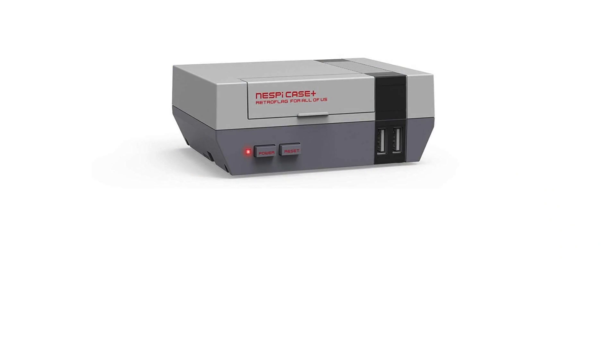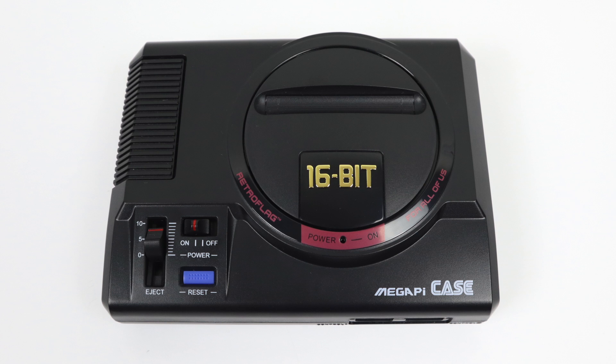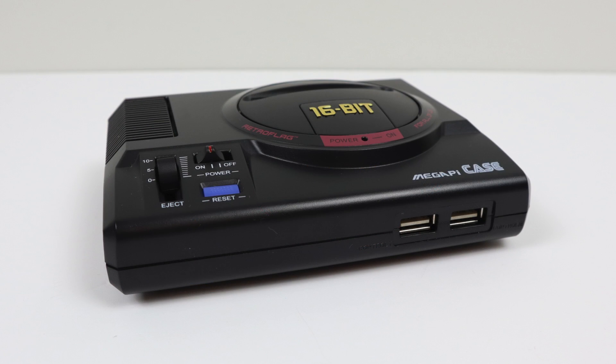You might recognize the name RetroFlag from the original NESPi case, which kind of started the mini console case craze for the Raspberry Pi. Then they released the two SuperPi cases, and now they have the MegaPi, which in my opinion is the best one so far. This is an amazing case — they've seriously knocked it out of the park once again, and for $24.99 it's well worth the money if you want that Sega Genesis/MegaDrive look.